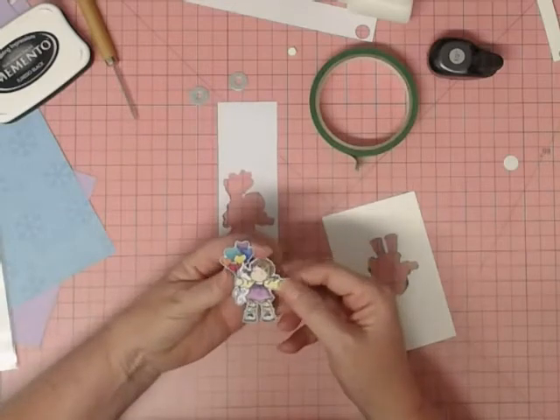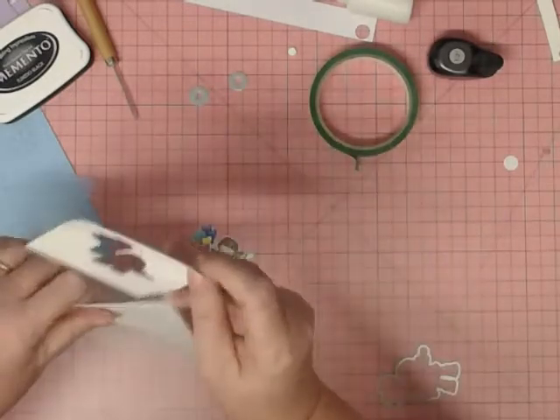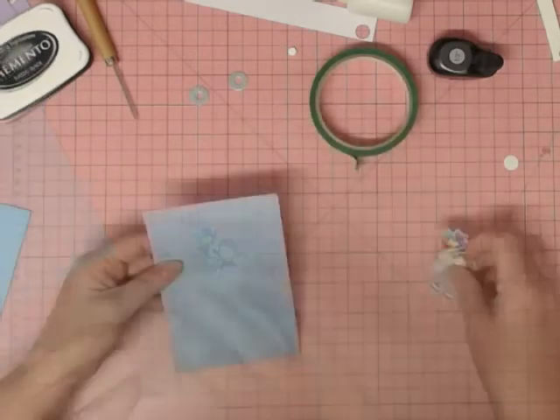Here's our little girl with the balloons, colored in — and how beautiful is that! It's perfect. She's in a purple dress because purple is Allison's favorite color. The template I just save in my die storage packet with my die and stamp so they're all together and I can find them next time.